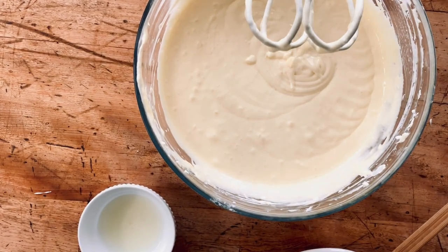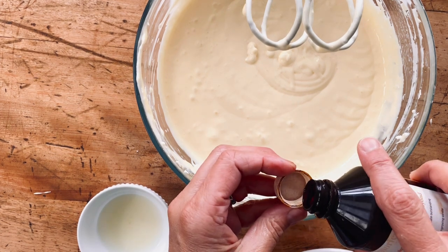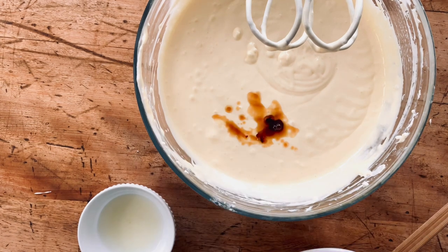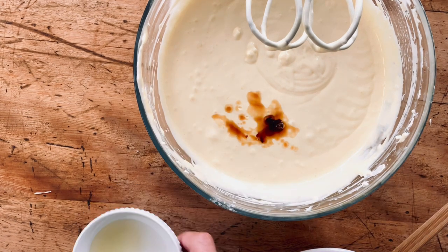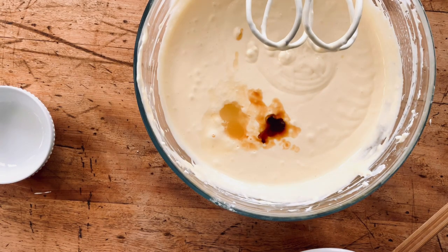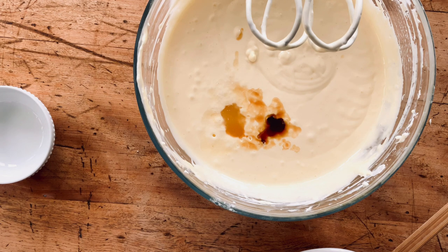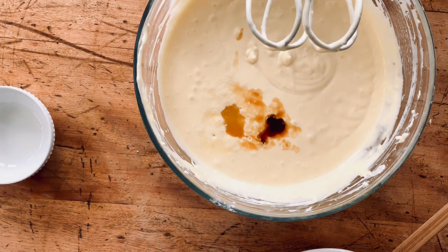Now I'm adding about a teaspoon of vanilla, and then a tablespoon of lemon juice. The reason I'm adding lemon juice is I want this to be tart-sweet, because we're going to put toffee on it, and if it's just sweet-sweet-sweet it won't be as good together. That's also why the sugar is only a cup instead of more — we need a little tartness. I didn't add lemon zest because I don't want pieces in there; I just want tartness. And vanilla is just an amazing flavor with toffee.